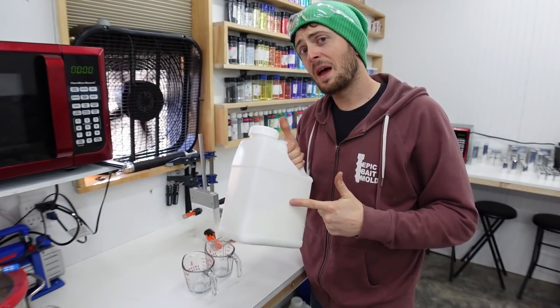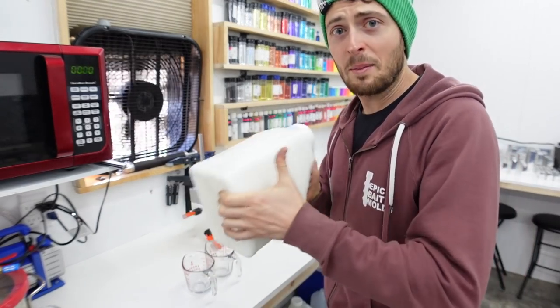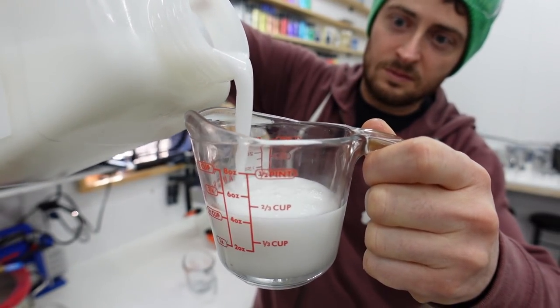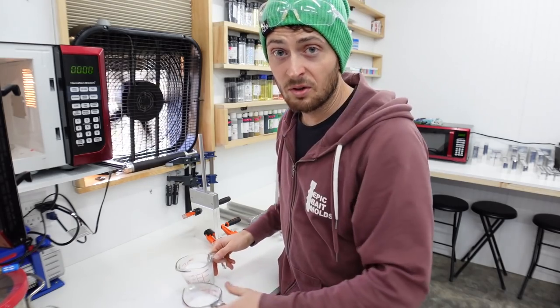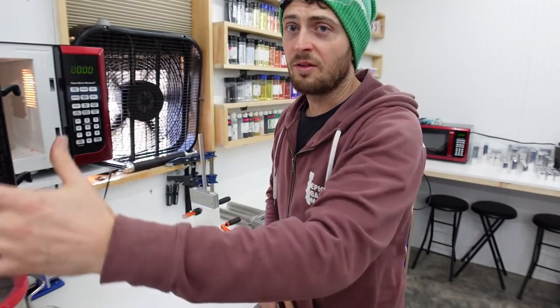We're going to be using Bait Plastics 242 - it's a nice medium blend, ultra clear, low bubbles until I shake it, and now there's a ton of bubbles. We'll throw these in the microwave to get them above 350 degrees. We want to shoot for 360-370; I can even go 380, but definitely go over 350 to get these to start to solidify.